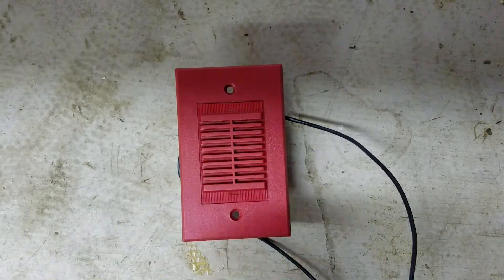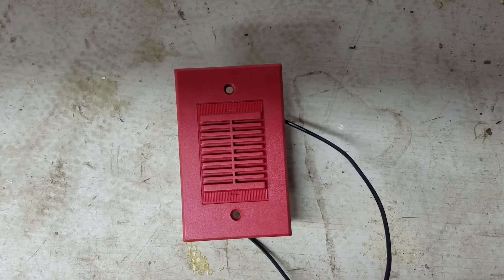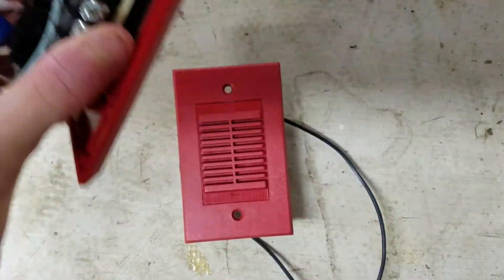Now I'm going to connect this directly to my power supply so you can hear the difference between this being uncoded and it being coded by the sync module. This is what the System Sensor PA400R sounds like unsynchronized. And as you can see, that's much more obnoxious because it's continuous, whereas the sync module codes it to Code 3.